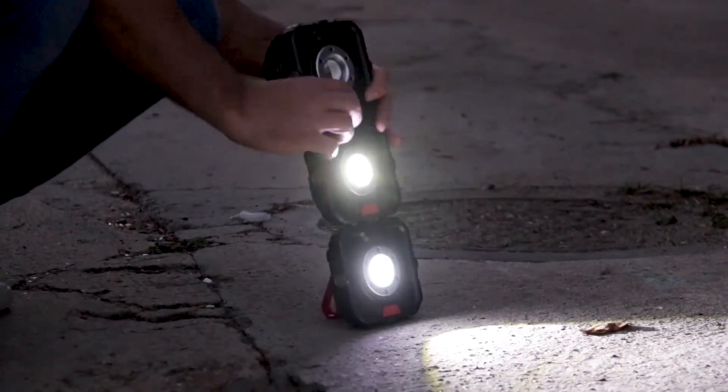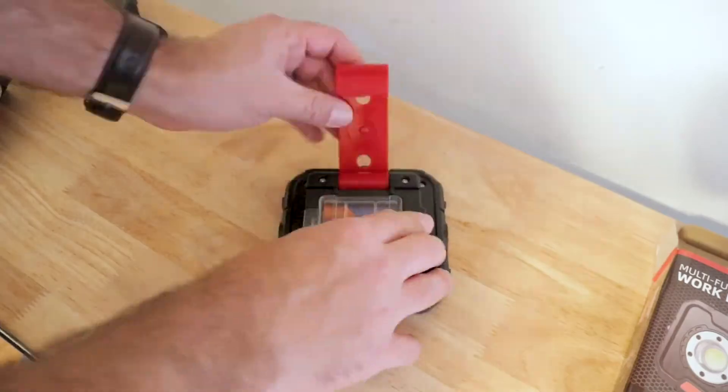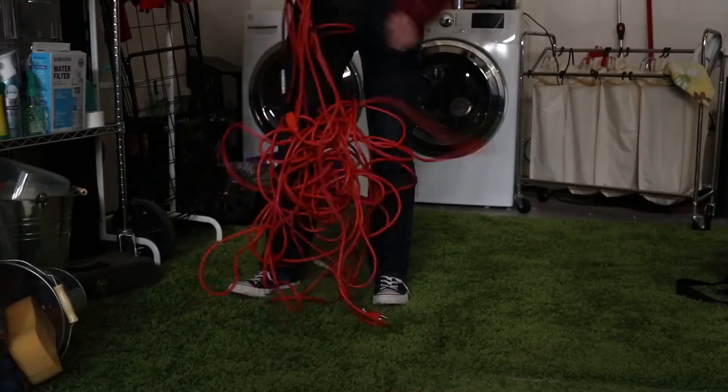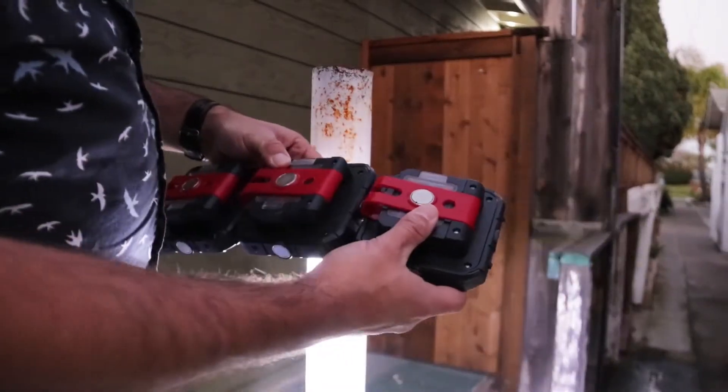Whenever you're working on a project after dark or in a dark area, it's compact and durable. It runs off of double-A batteries, so you don't have to worry about getting long cables or extension cables or whatever. It also has a magnet and a hook on the back.